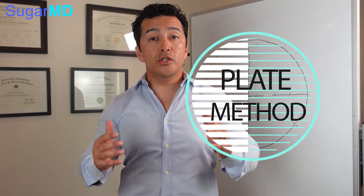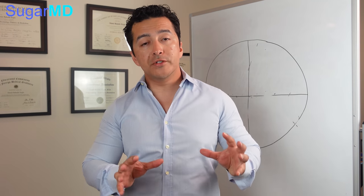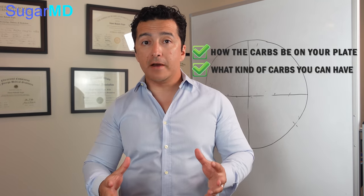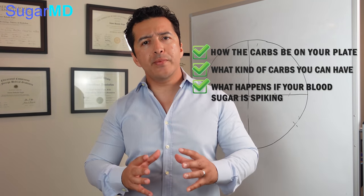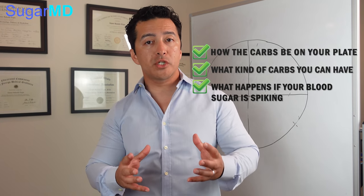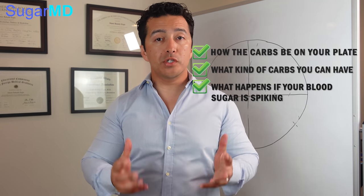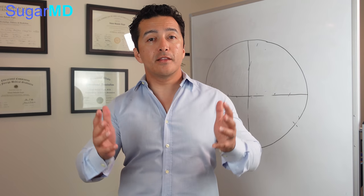Today we are going to talk about the plate method and also about carbs — how carbs can be on your plate, what kind of carbs you can have. We're also going to discuss what happens if your blood sugars are spiking no matter what you do, how little carbs you have, or even healthy carbs you choose, but your blood sugar still spikes and what to do about that.